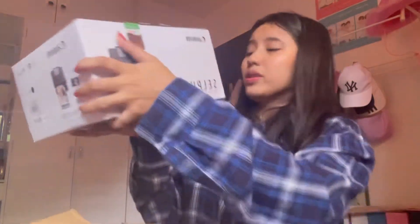This is the Selfie compact photo printer. I thought it was really compact and small — I was wrong. It can be charged, but you can also use batteries for this.